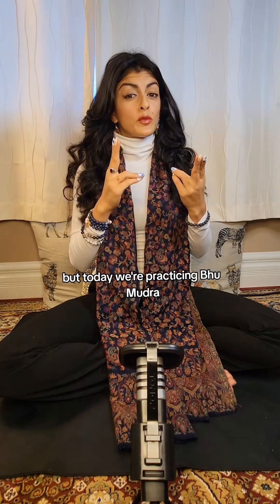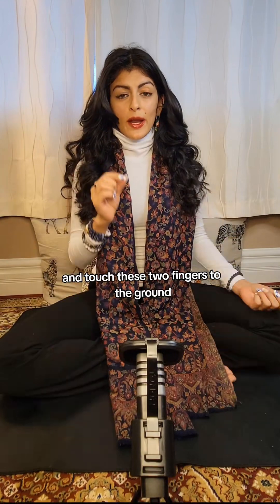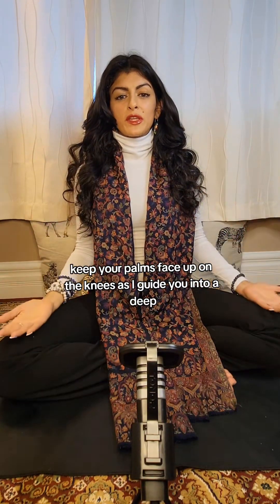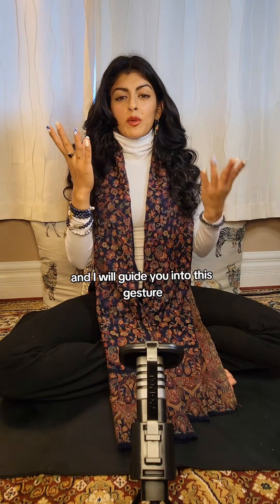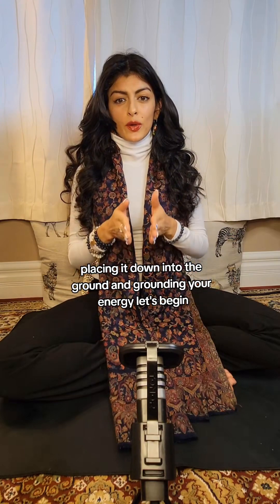Usually pranamudra is practiced with the palms face up on the knees like so, but today we're practicing bhumudra, or gesture of the land or earth. We will take this gesture, point it down, and touch these two fingers to the ground. Right now, get settled in any comfortable position on the ground. Keep your palms face up on the knees as I guide you into a deep relaxed breath, and I will guide you into this gesture, placing it down into the ground and grounding your energy.